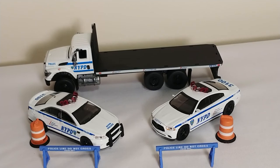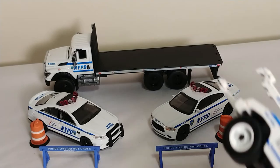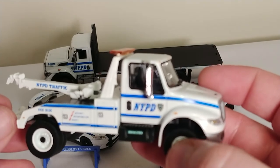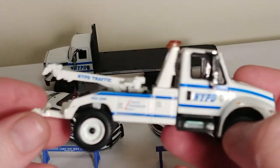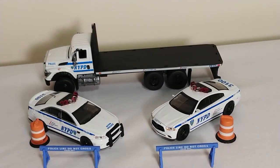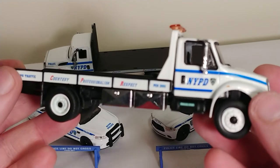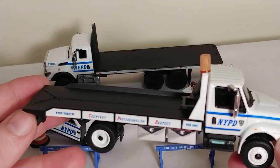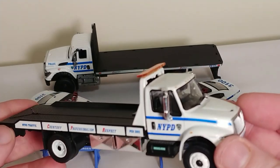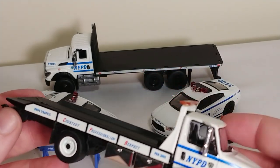Greenlight, a few years ago, released a couple of tow trucks in the same livery. Here is the NYPD traffic truck, also an International — this is non-functioning. And a rollback, which is also non-functioning. But if you have these laid out on a model railroad, or on your desk at work, they really do look nice.